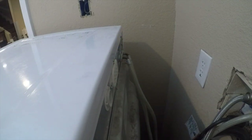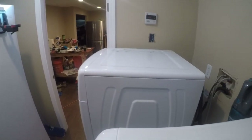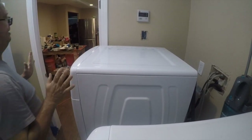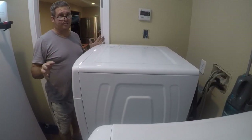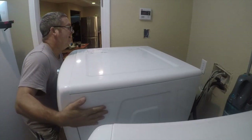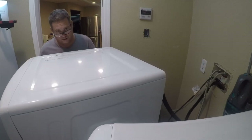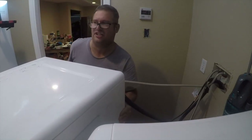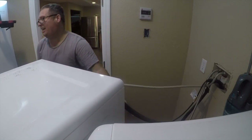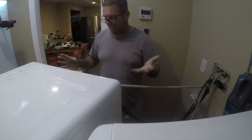Getting old sucks — once you start having to wear reading glasses, all this stuff is harder. So how do you get this out of here? Cuss words are one option, but we're just going to walk it back a little bit at a time. I'm not going to unhook the water because it's not going that far — I've got a small laundry room. It's up against my oversized deep freeze, and that's enough room to get back here.